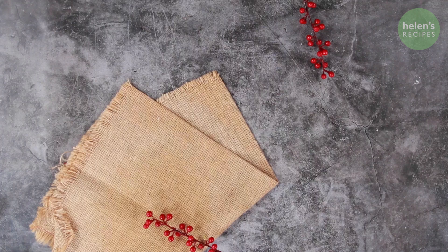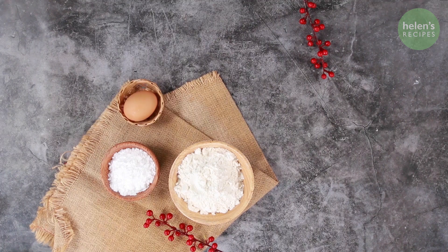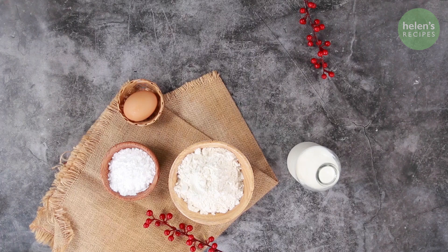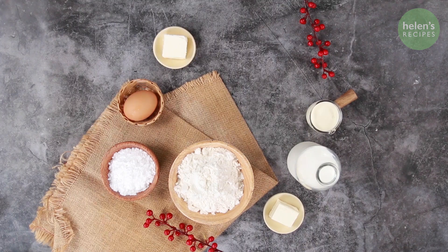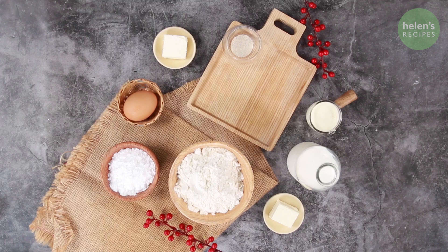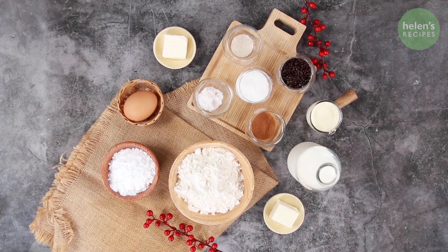Ingredients you will need: 300g of bread flour, 30g powdered sugar, 1 large egg, 150ml of warm milk, 40ml of whipping cream, 30g cream cheese, 25g unsalted butter at room temperature, 3g instant yeast, 2 tbsp of powdered sugar, 1¼ tsp salt, 1½ tsp of cinnamon powder, and 40g of chocolate chips.